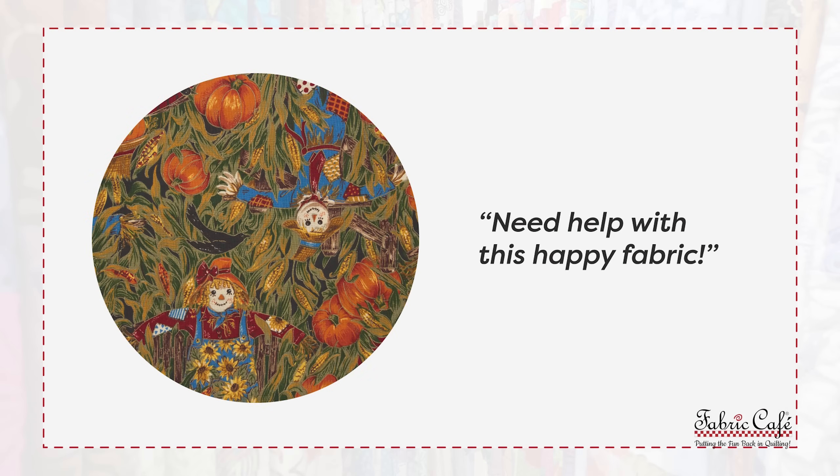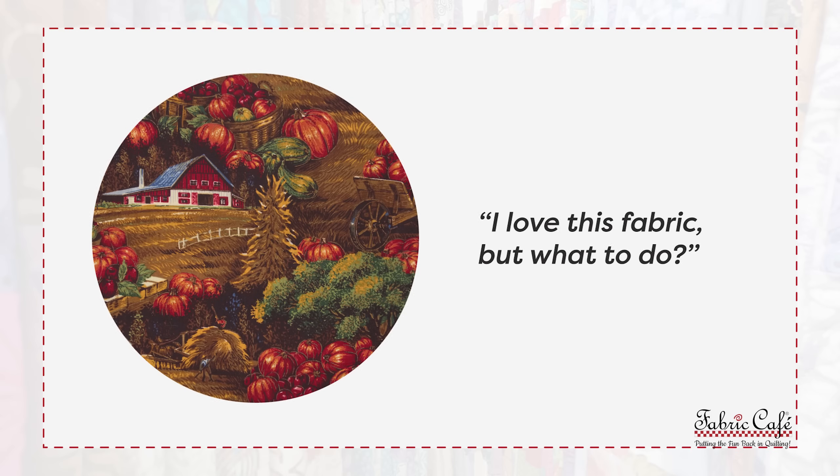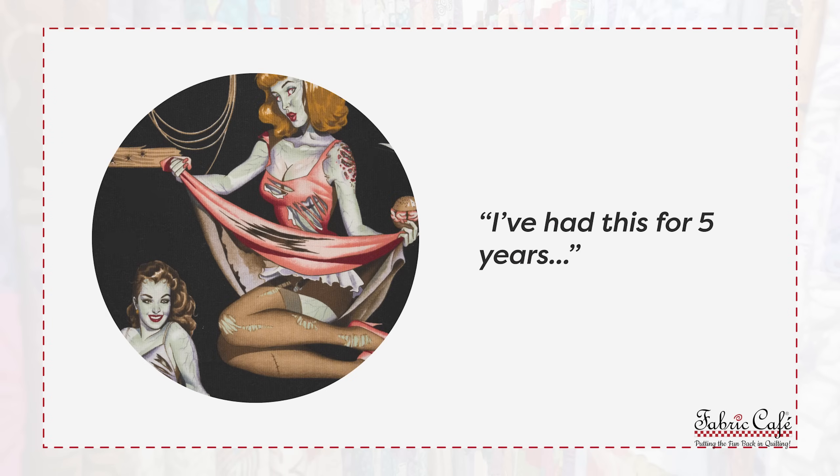Nancy wants to make a Halloween quilt for her daughter. Joyce is making a fall quilt in honor of her sister. And Victoria has a five-year-old fabric that needs to be matched. Let's help them out.